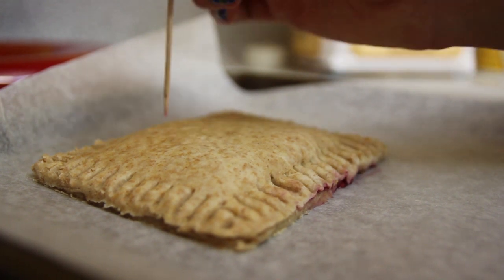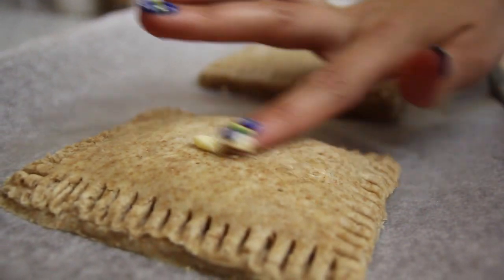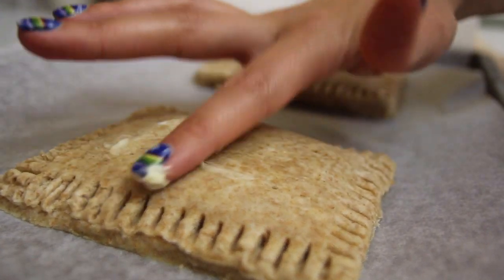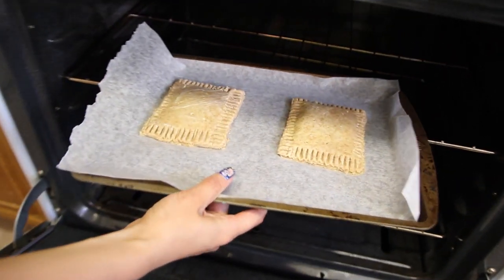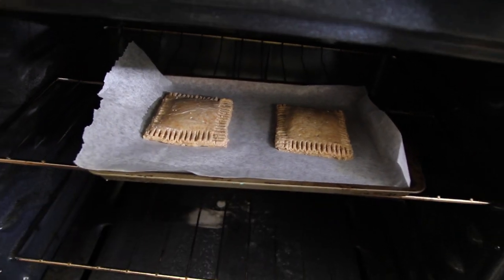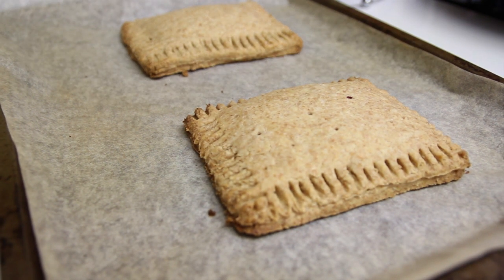Before you place them in the oven, poke a few holes throughout the Pop-Tart so it doesn't explode or something. Then cover the tops with a little bit of vegan butter so they golden up nice and deliciously. Place them in the oven for 25 minutes. Fresh out of the oven they should look something like this. And now it's time for the icing, which is the best part of any Pop-Tart.